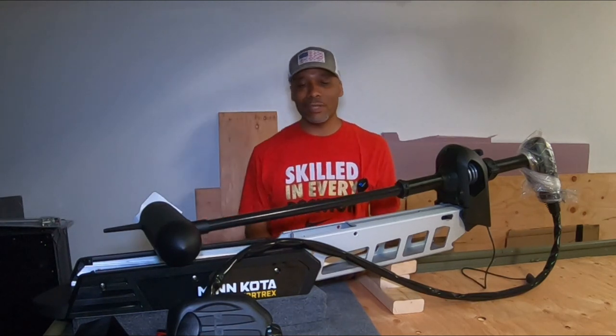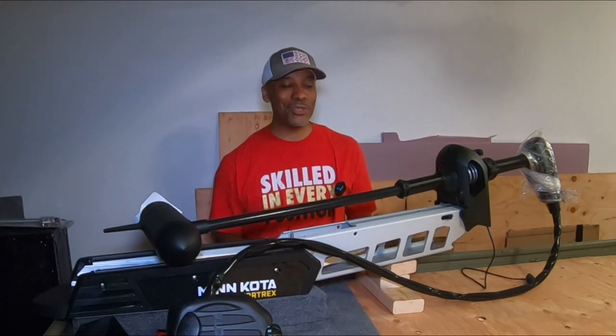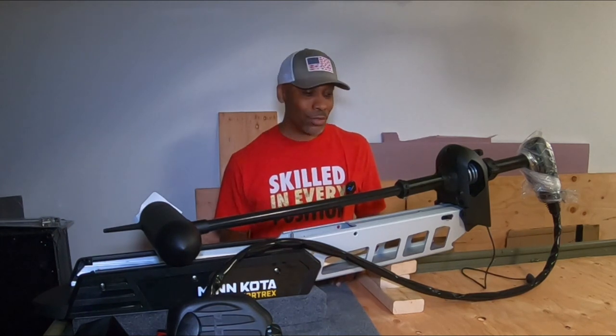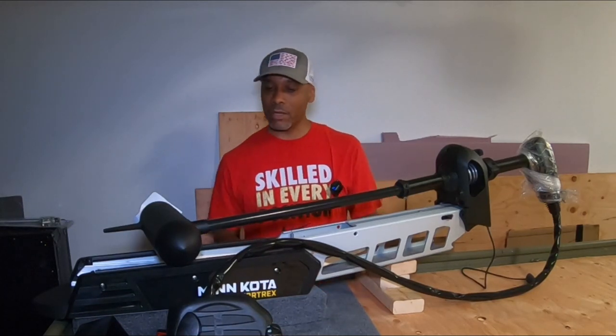What's up guys, welcome back to Bash Brothers Fishing DMV. Naeem here to give you a quick update on my john boat to bass boat conversion. I was out here yesterday trying to mount my trolling motor, very excited about that because I'm very near the finish line. I got my base all set up, carpeted and ready to go.